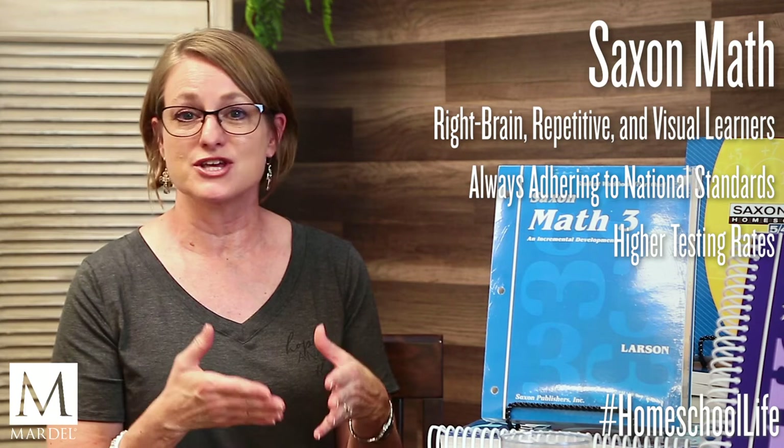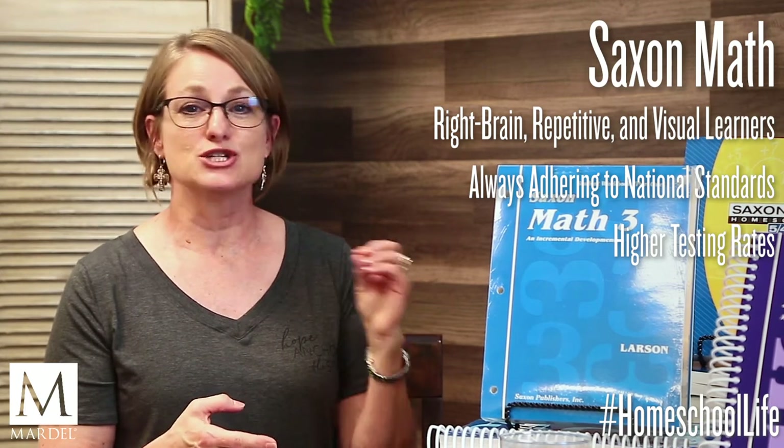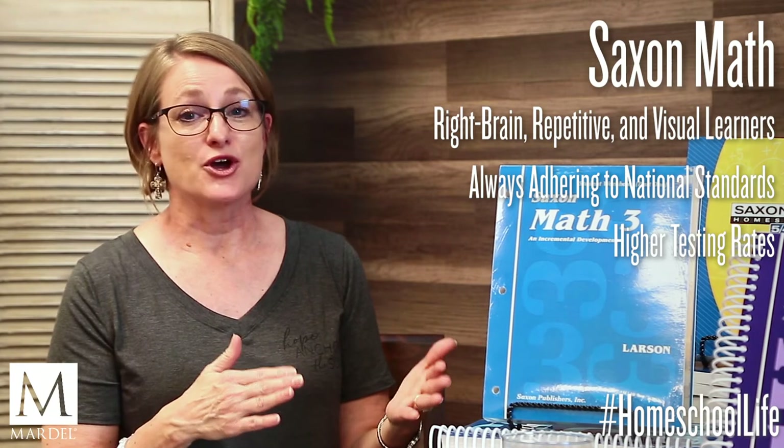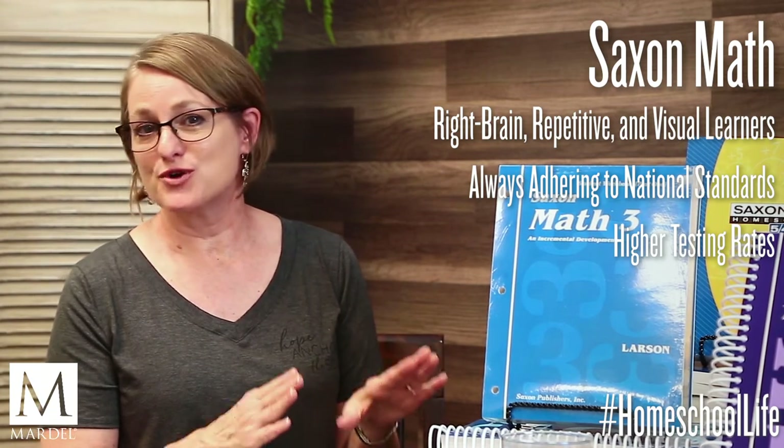Saxon Math does a great job of keeping up with national standards, and so they pack a lot into each grade level — things you might not find in other typical math curriculum choices. For instance, in the younger grades they include topics like weather and seasons. This means Saxon Math moves at a slightly slower pace than curricula like A Beka, Alpha Omega, or Bob Jones.